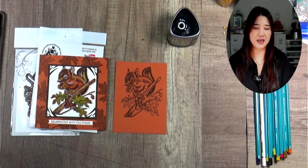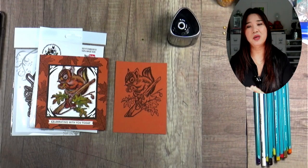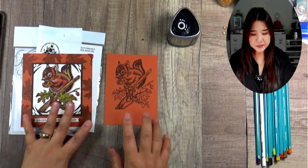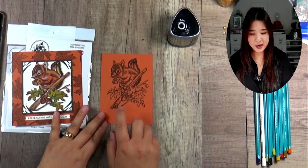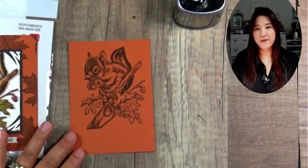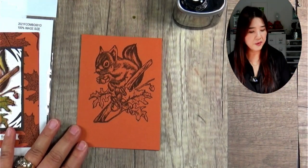I read everybody's comments — I so enjoy them, some of them just make me laugh. Make sure your stamp image is completely dry before you start doing the coloring.